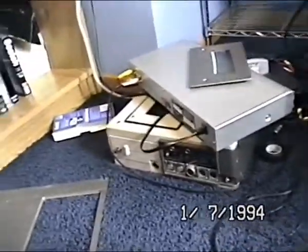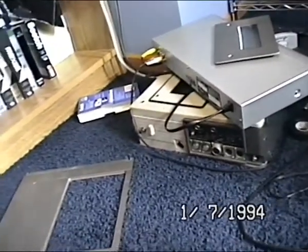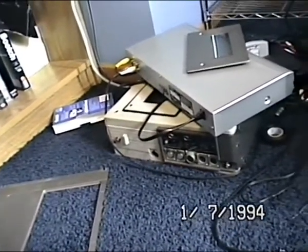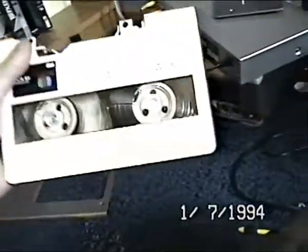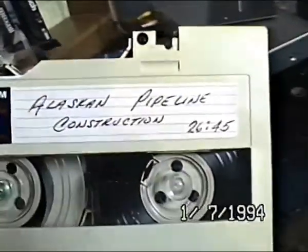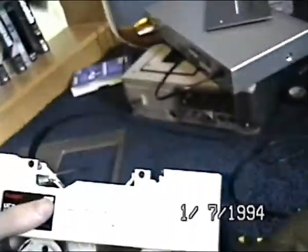I'm recording this on VHS right now because I do have a second U-Matic that's working, but I do not have two tapes. That actually came with one, and that's the one I'm using here — the Alaskan pipeline construction tape that came with it.